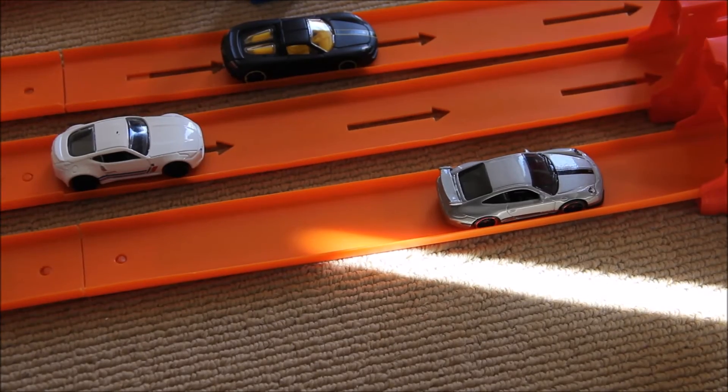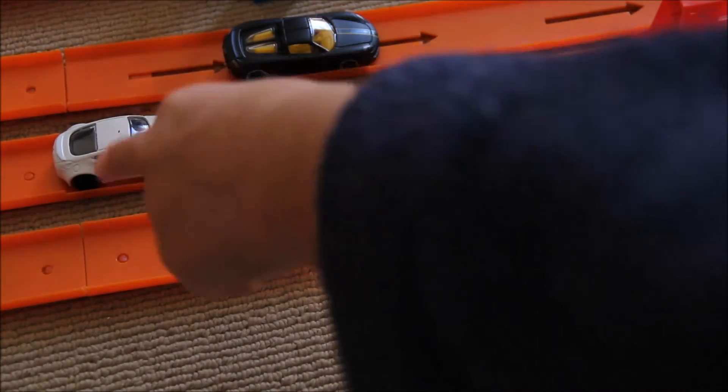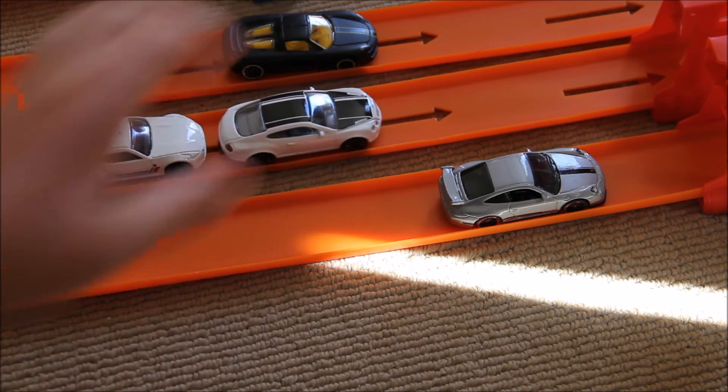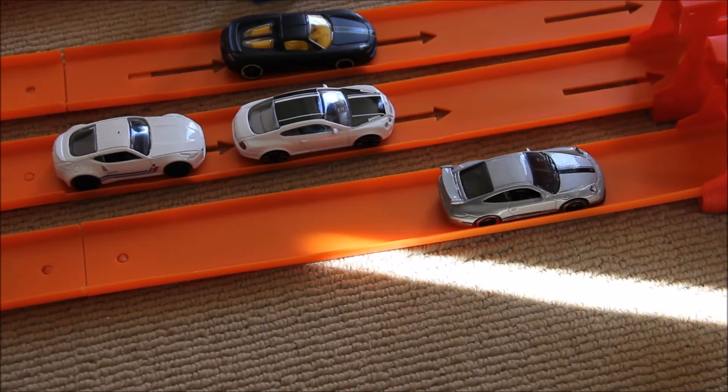The race went a little like this - first, second, third. The Carrera GT came in third. Now to really test the speed of the Carrera GT, we're going to race it against one of my fastest downhill racers - the Bentley Continental Supersports.